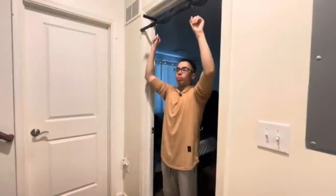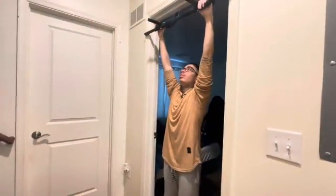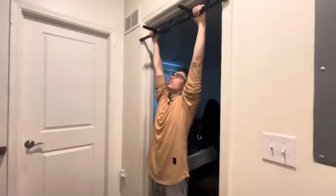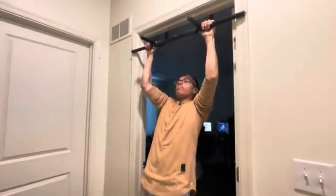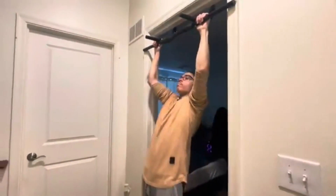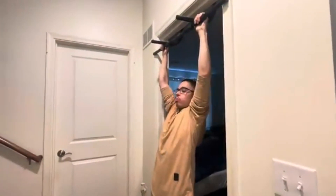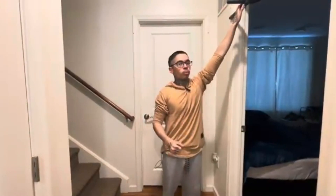For the third and final progression, we've got chest to bar. You want to do a pull-up and get your chest to touch the bar as you come all the way up — five reps. The goal of this progression is to get your body used to doing the perfect pull-up, going all the way up and even past the bar.